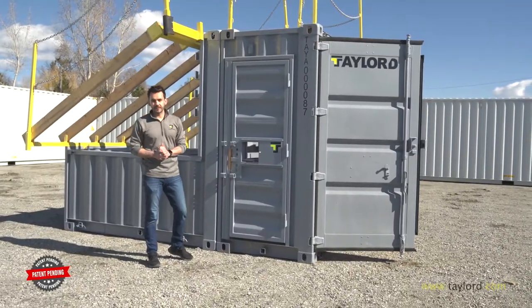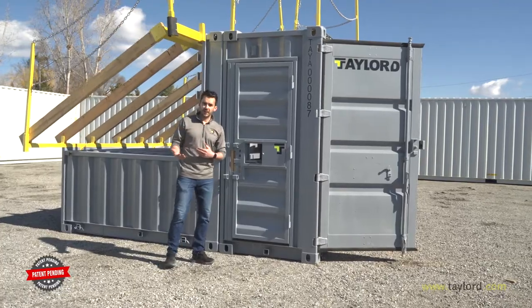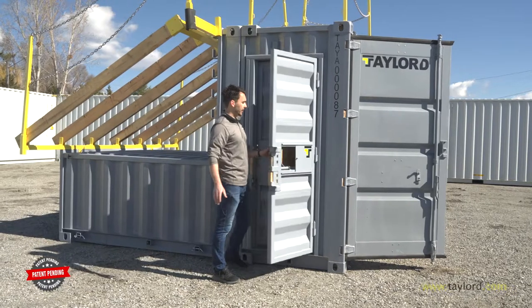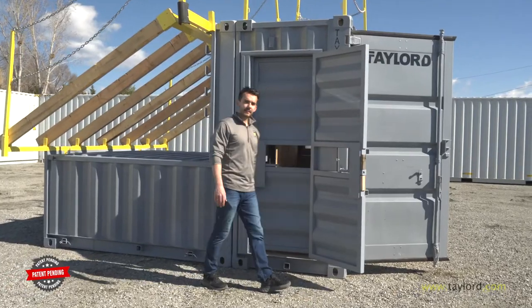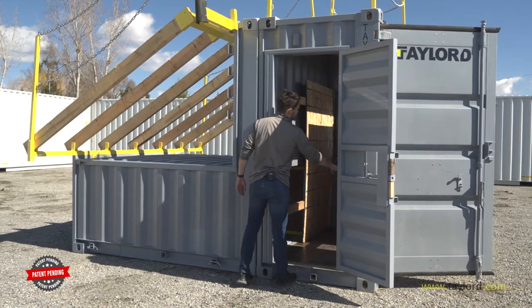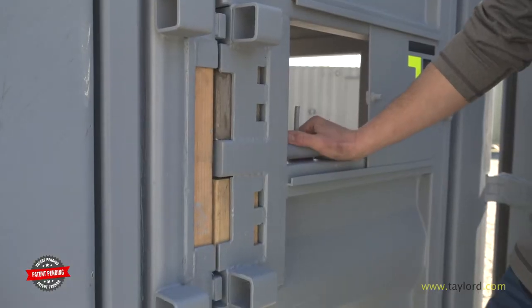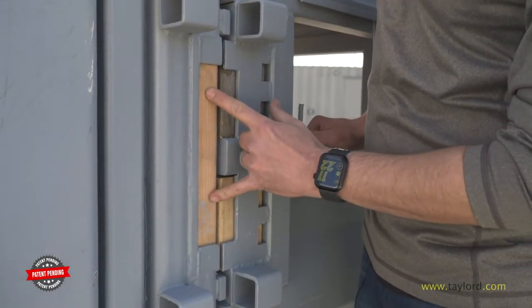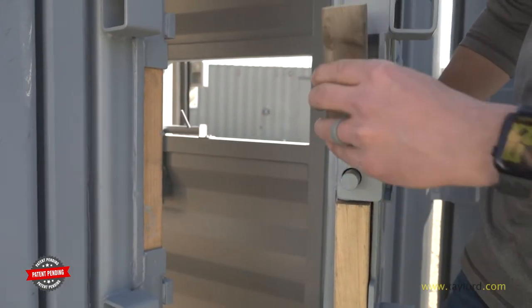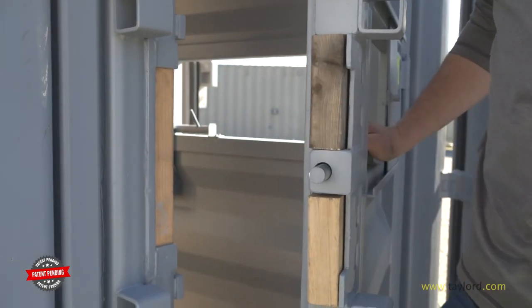Our forcible entry door is designed with two doors on one jam — one to practice and simulate outer swinging doors, and the second to practice and imitate inner swinging doors. The forcible entry door has been designed with removable pieces in both the jam and the container door, making it easy to change out between breaches.